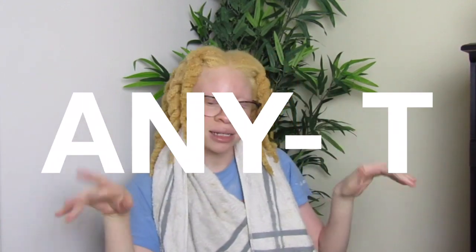Hey guys, welcome back to my channel. If you are new, my name is Ayana. Go ahead and press that subscribe button so you won't be late for the party, and press the notification bell next to it so you won't miss any videos from me.